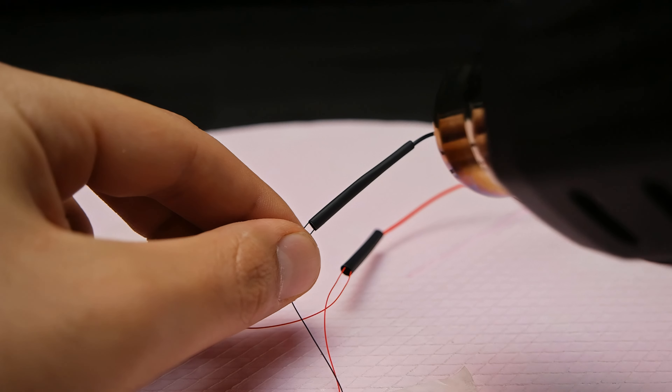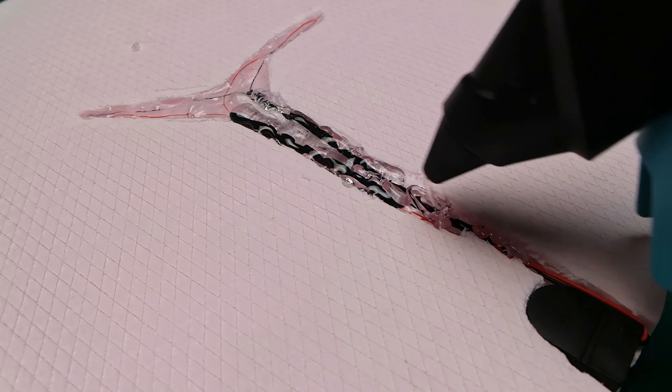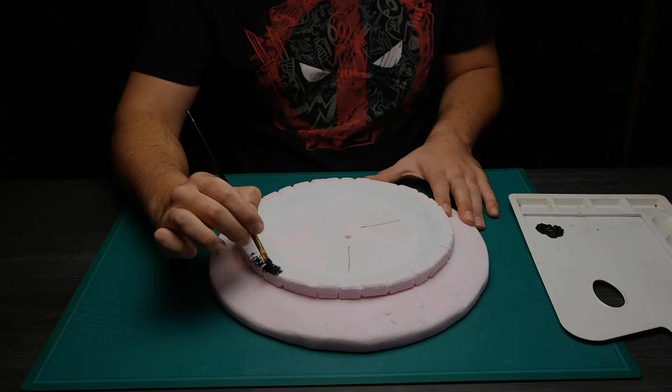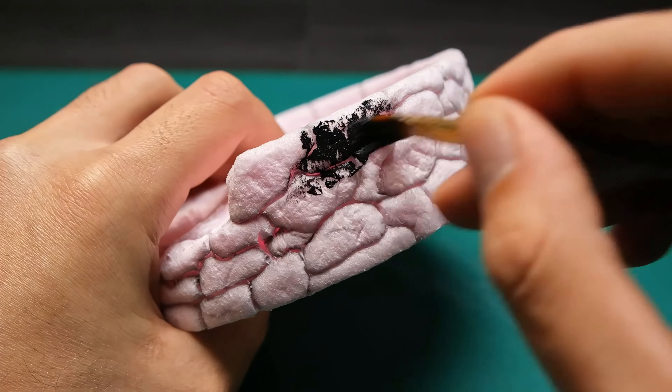To isolate and fix everything in place I used a lot of hot glue. It should also seal every hole, so after the resin is poured there shouldn't be any leaks. After the electric part is over, it's time to paint the rest of the constructions black.